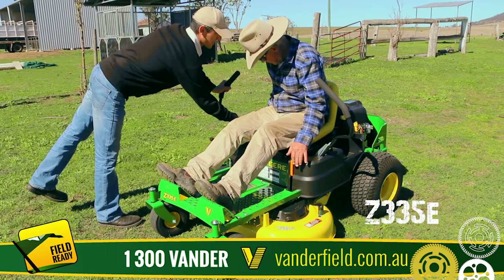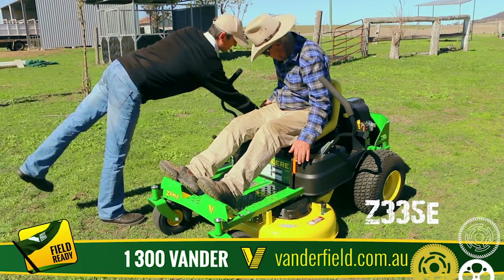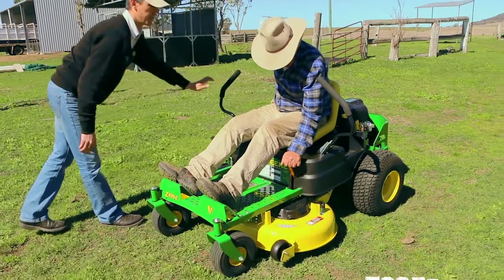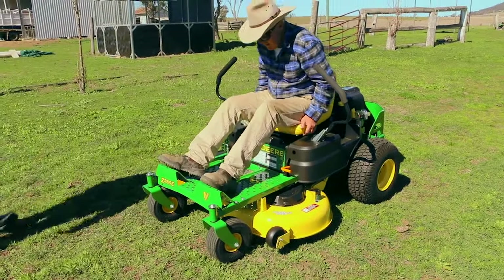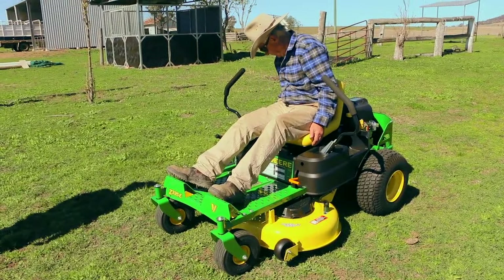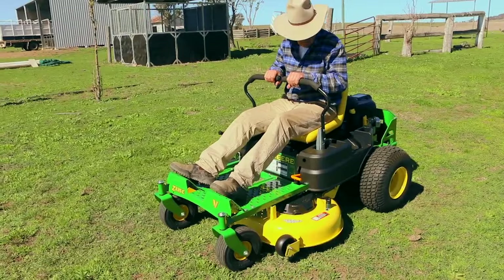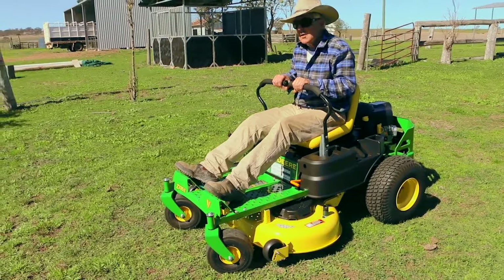Before you engage the blade, don't engage it straight away or you'll stall it — give it a bit of juice first. Then go ahead and put the blades on.